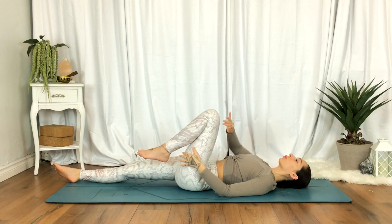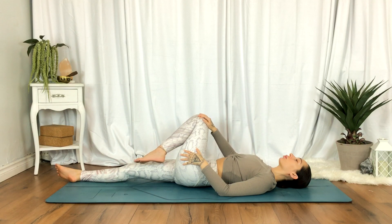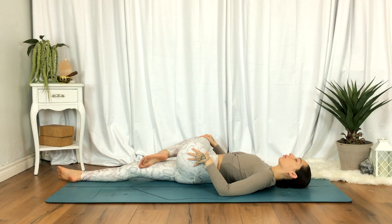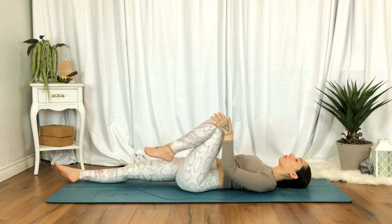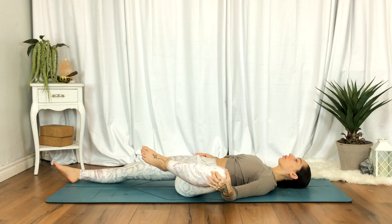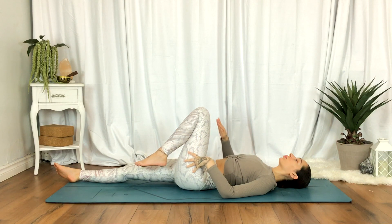On an exhale, gently begin to cross the left knee over towards your right. On an inhale, go ahead and open it towards the left, using your hands as a guide if you need. It doesn't have to be too drastic of a stretch — just finding a bit of movement, going as far as you comfortably can.